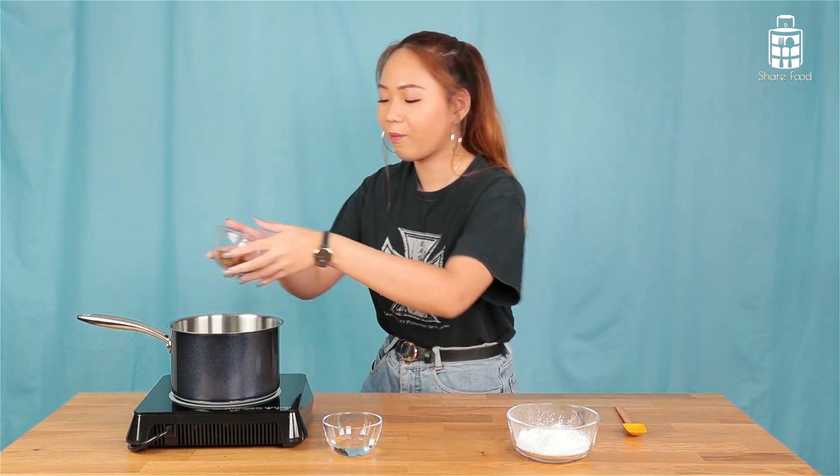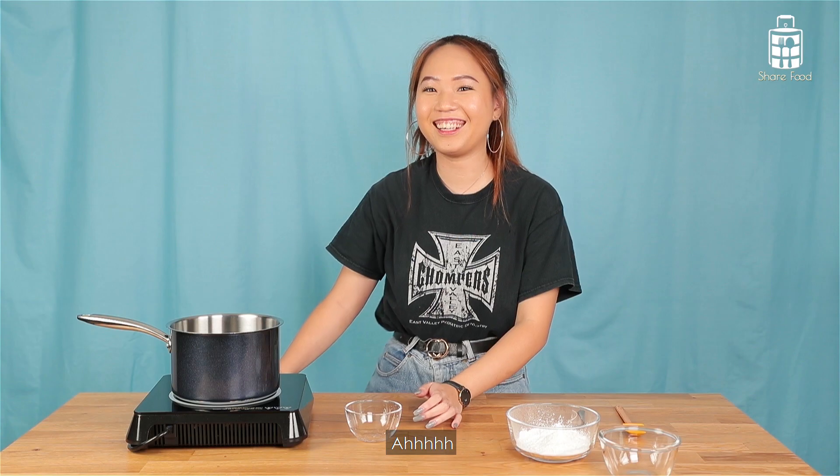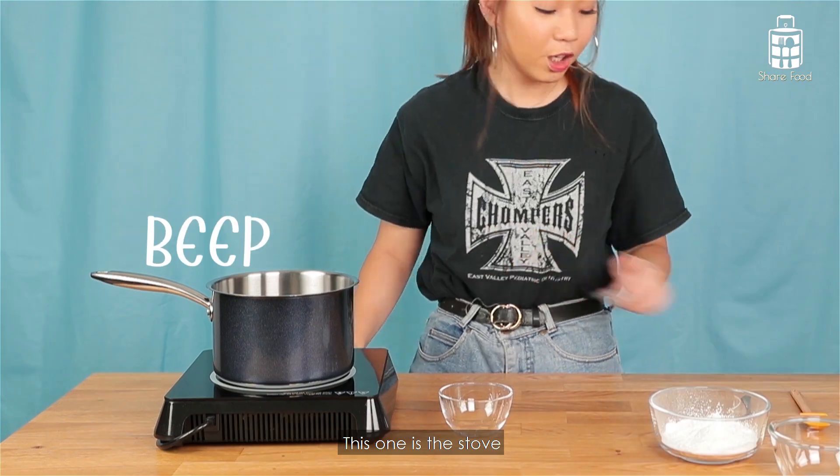Hi guys, so now it's my turn to make the milk tea. First let me take off my jacket because I'm a bit hot. And I pour the water also — this one is a stove issue.